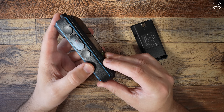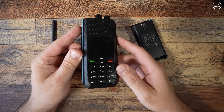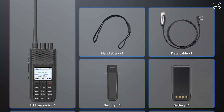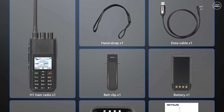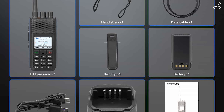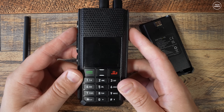It can also store up to 4,000 memory channels and 500,000 user contacts. You get the usual accessories like the belt clip, manual, USB cable, and desktop charger. You also get a programming cable in the box, so that's one less thing to buy separately.